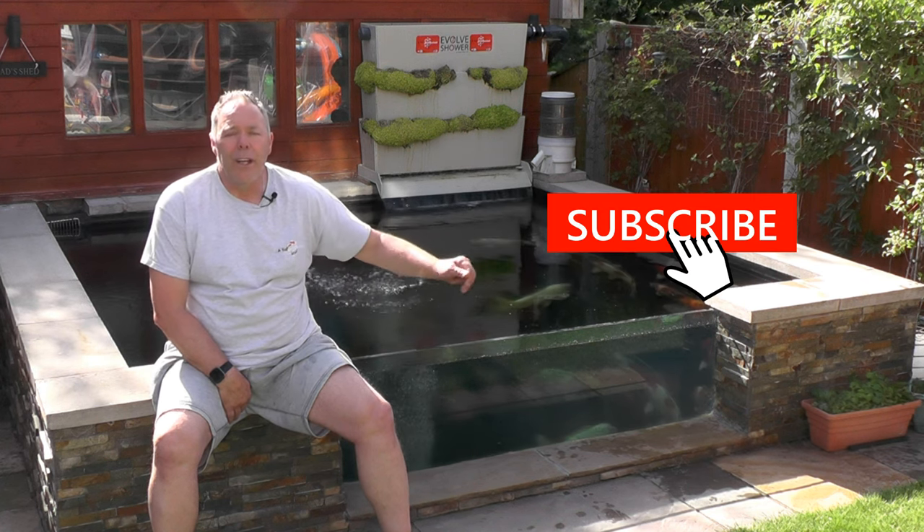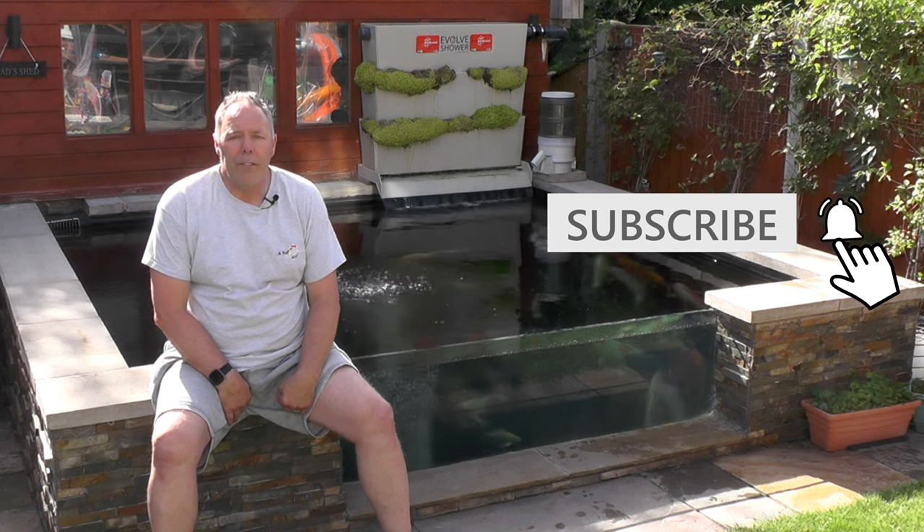Thanks a lot for watching the video. If you're not already subscribed, please hit the subscribe button and check out some more videos. If you like the video, please hit the like button. From a beautiful sunny afternoon in Chesterfield — happy ponding!